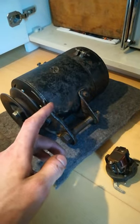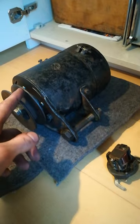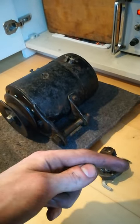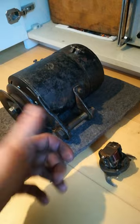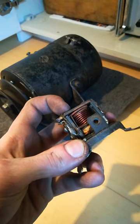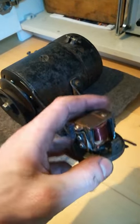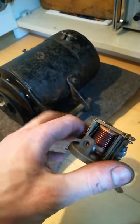A modern replacement cutout would simply consist of a diode which would let current pass from the generator into the battery but not the other way around. With a mechanical relay like this, you can detect current flow but you cannot detect in which direction it is flowing. So they've made this a little different.